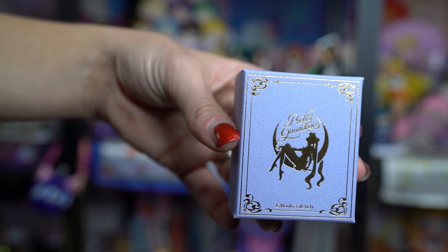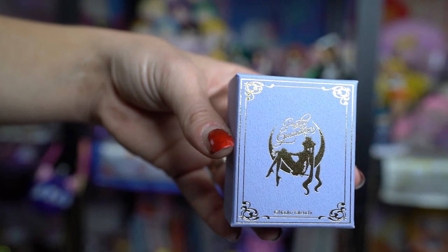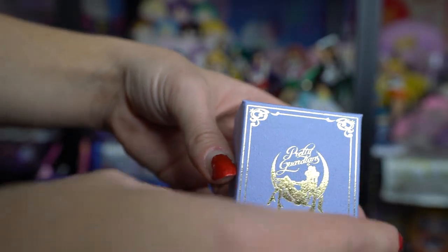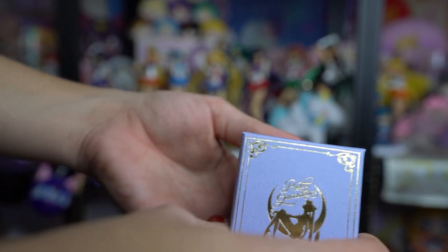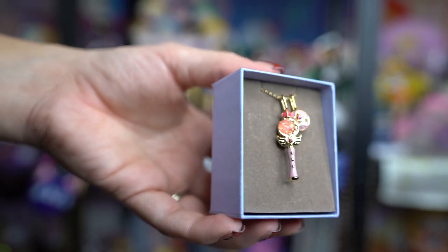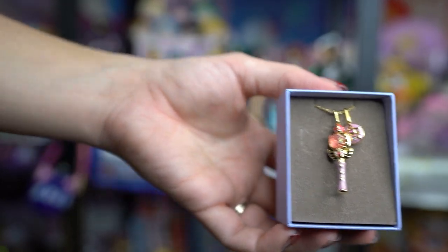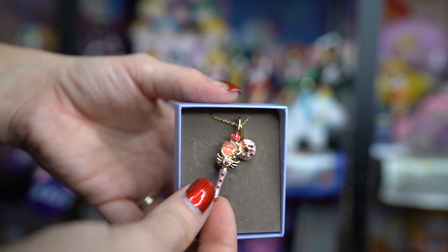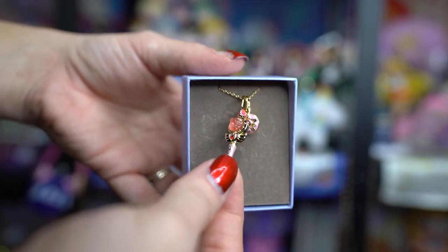For all members who signed up during 2019, this is the special membership item you would get this year. It features Sailor Moon's wand and her compact – and this is a necklace. The necklace is really pretty. It looks like it's a little bit smaller than previous years, but it's very cute and dainty. I think it'll look pretty adorable, so I'm pretty stoked about wearing it.